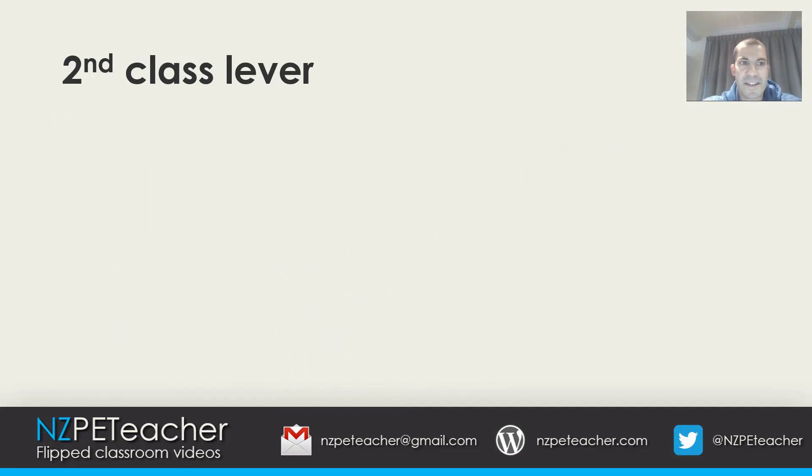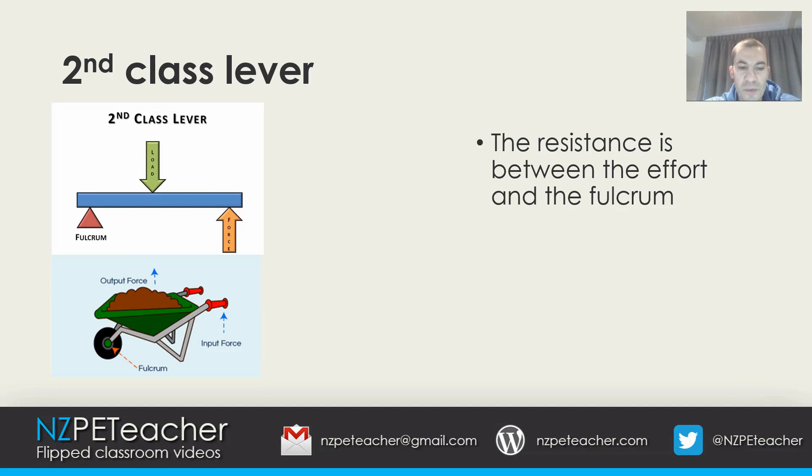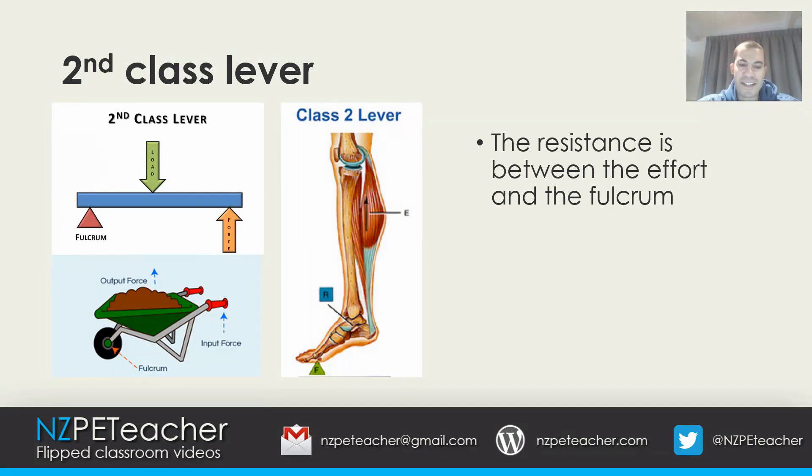In a second class lever, the resistance is between the effort and the fulcrum, as shown in the diagram. A real world example is a wheelbarrow — the resistance or load lies between the fulcrum and the effort, with the load being the dirt. In the human body, performing a calf raise is a second class lever: your toes act as the fulcrum, the weight of your leg is the load, and the effort is your calf muscle acting to overcome the load.